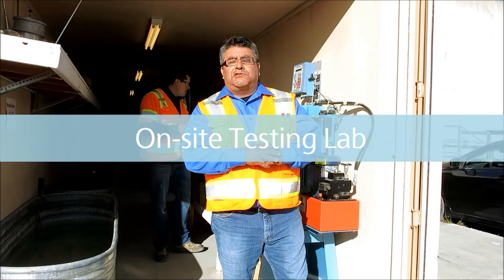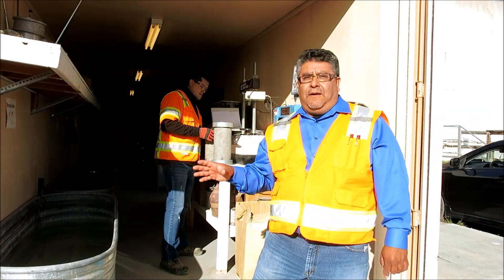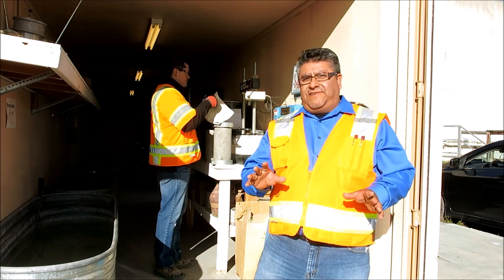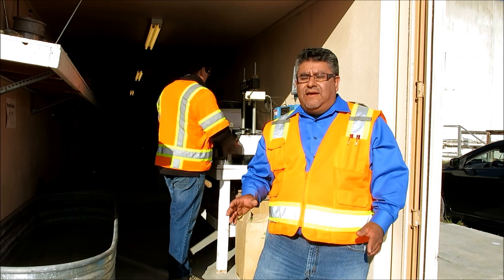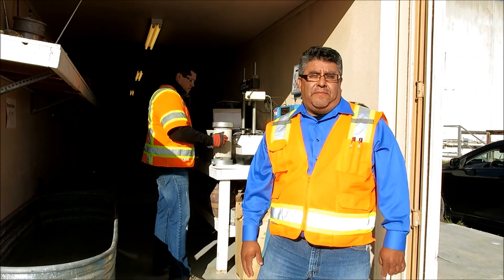Welcome to the EXPO2 outside lab. I'd like to tell you the benefit of having a lab on site. You can do concrete, asphalt, soils, all sorts of testing, as much as you want. You have an hourly employee doing all your testing, so it works out to be a great benefit to the project.